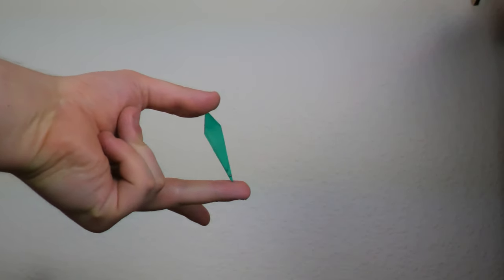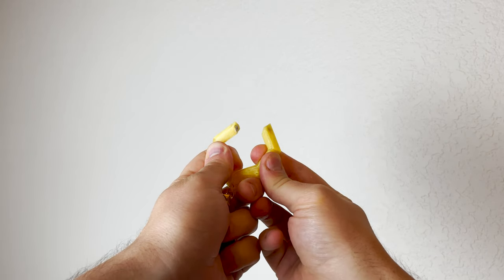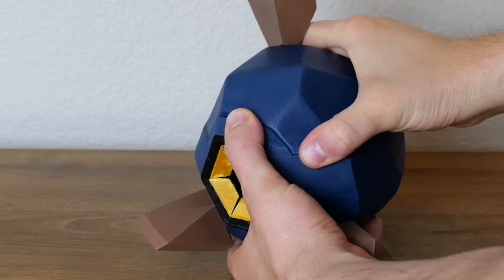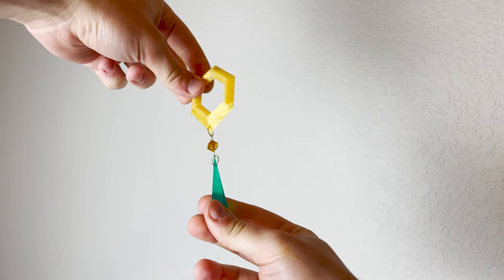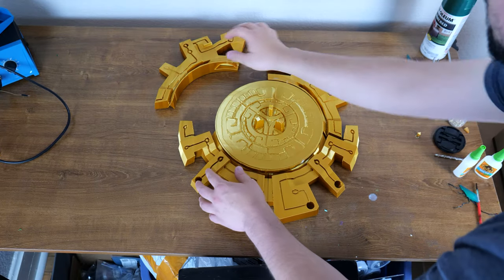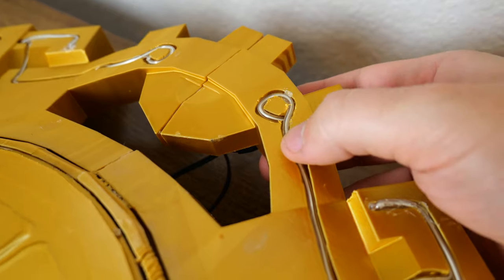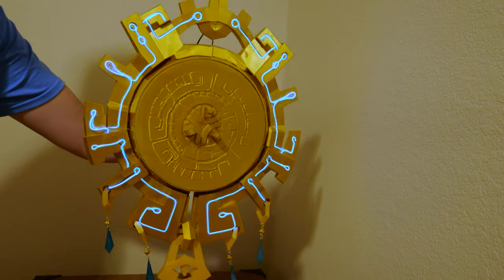Now that I have these crystals, I need a way to attach them. So with this gold TPU, I have some loops that can bend and attach to the bottom of the shield. They snap back in place with the help of some magnets — because it wouldn't be a big rig project if magnetism wasn't involved. Now just a few jewelry loops hooked together, and we're good to go. After gluing everything together, I weave some electric luminescent wire through all the circuit traces, and with the press of a button, this shield now has a cool Tron-like glow to it.